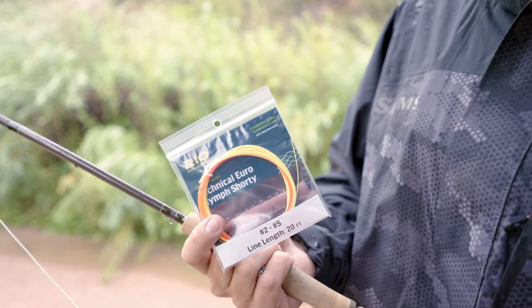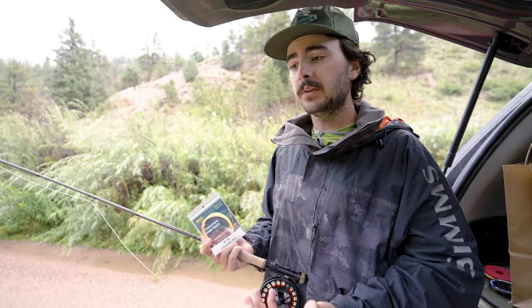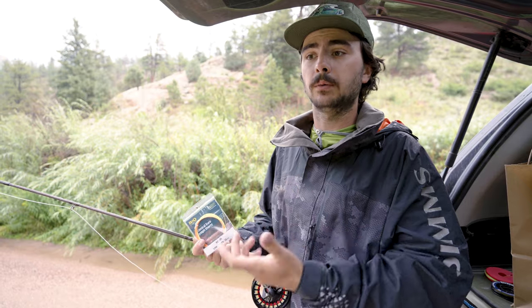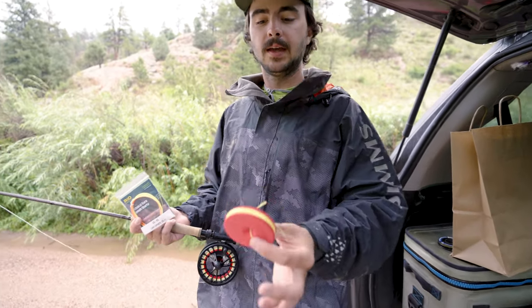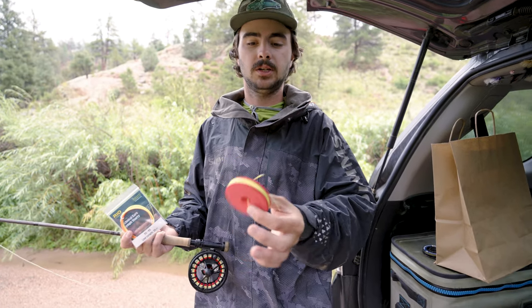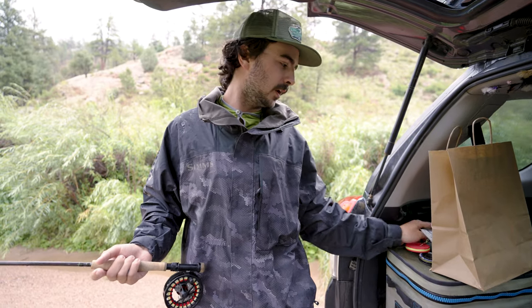A lot of these Euro rods, being long and soft, actually perform pretty well as dry fly rods. So it allows me to easily change up to fishing dry flies or even just fishing under an indicator quite readily. I just have that little foam spool with me at all times, and I can take and put my tapered leader back on whenever I'm ready to change. I'll go over with you kind of how I'm setting that up.